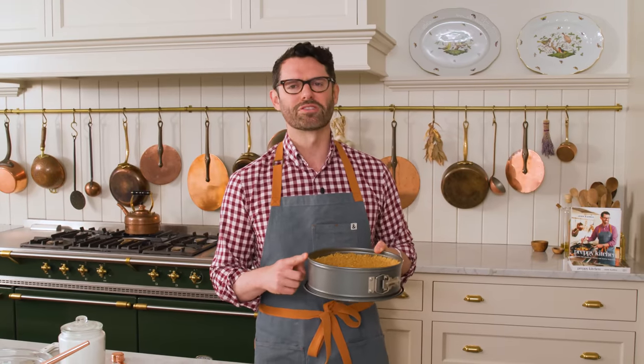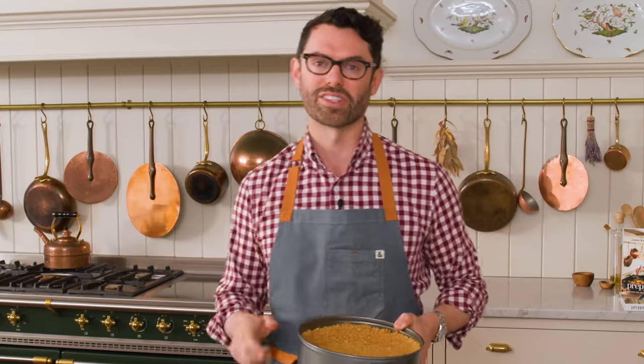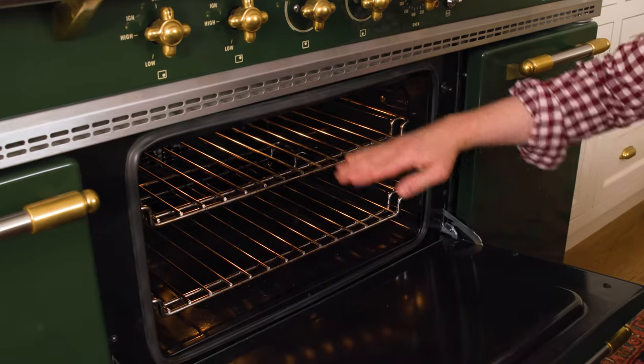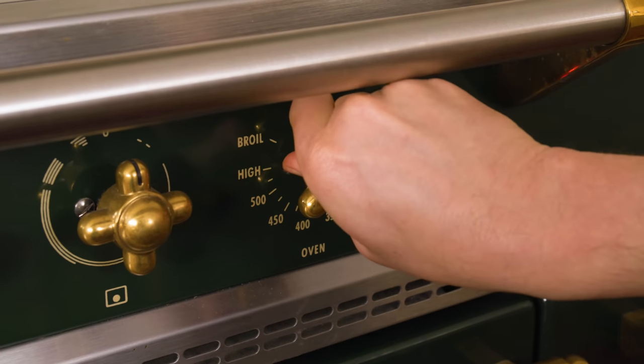We're gonna pop this into the fridge to chill for about half an hour, and we're gonna get that oven to 325. I want to show you how the racks should be positioned: one rack all the way at the bottom, one in the middle, and we're gonna set this to 325.